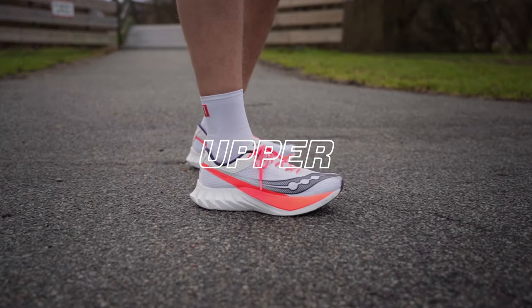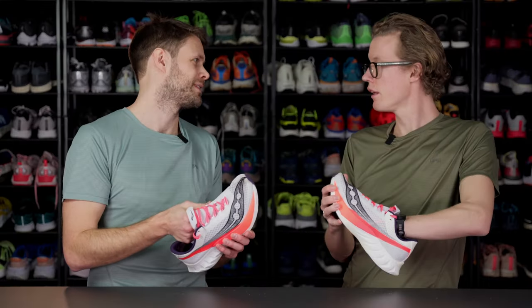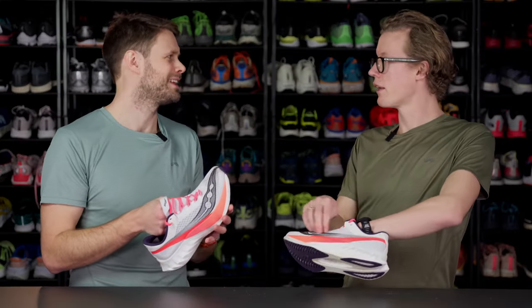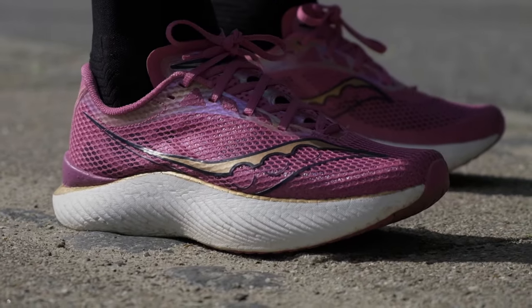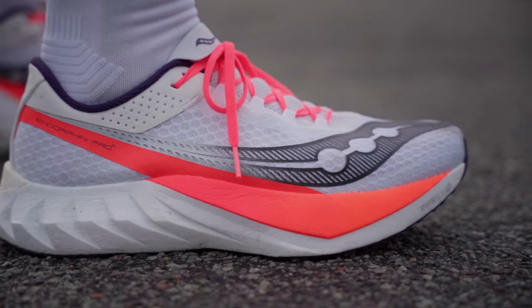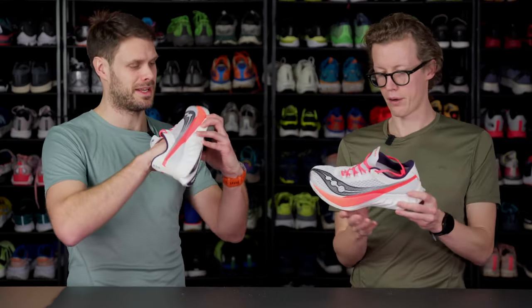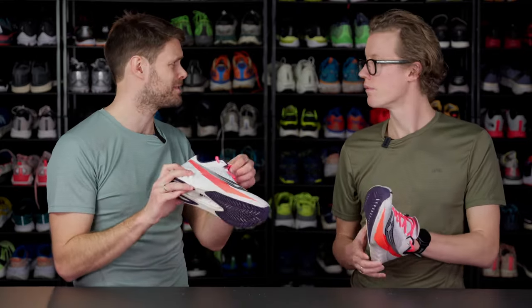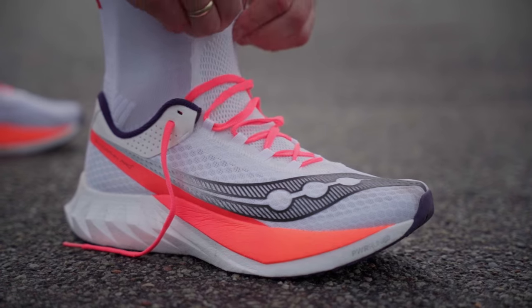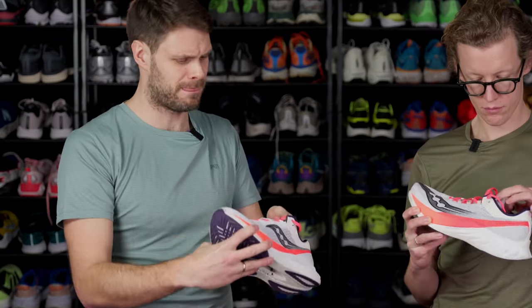Let's move on to the upper. It looks pretty much the same as the Pro 3 — I had it in the mermaid colorway with the iridescent sparks. It's got the same type of honeycomb mesh, which is really see-through and very breathable, but it has a different type of tongue. It's almost like a booty construction, like a sock, and it has a little bit more stretch.